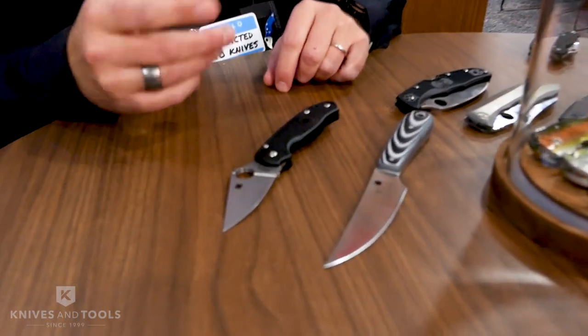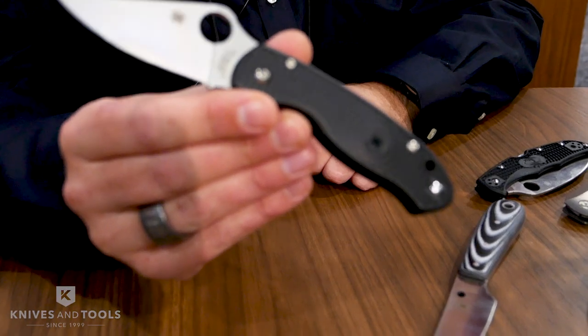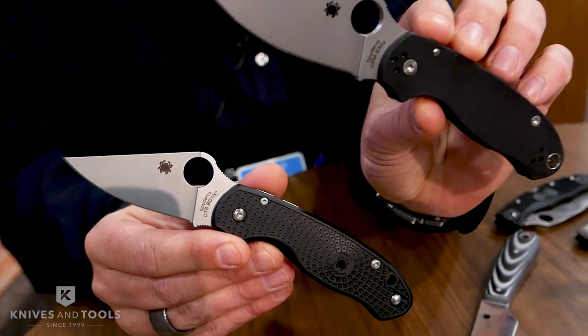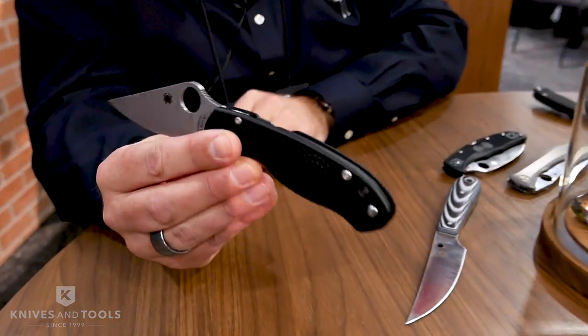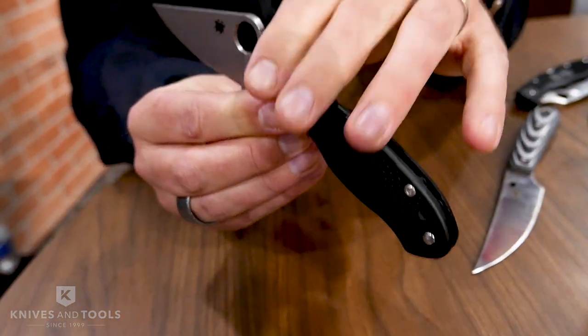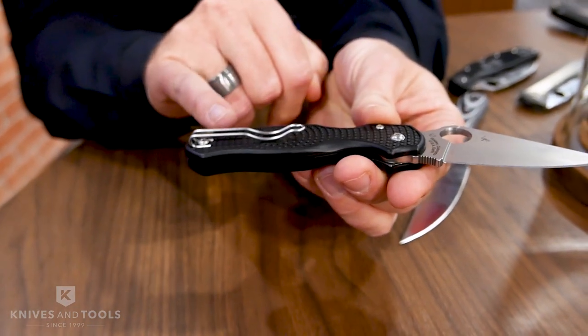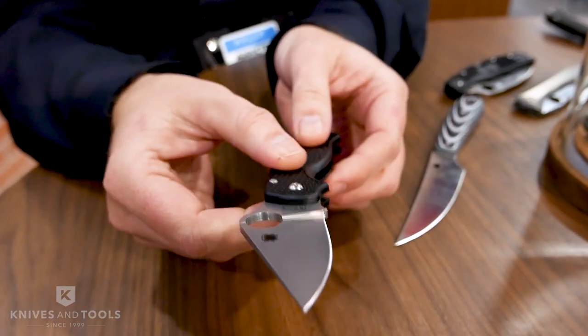One of the first we'd like to show you is the Para 3 Lightweight. This is a version of our very popular Para 3 design, but new now with an FRN handle. It features all the things people like about a Para 3 — we've got a compression lock, the almost 3-inch blade — but a few changes also. We changed to a deep carry pocket wire clip.